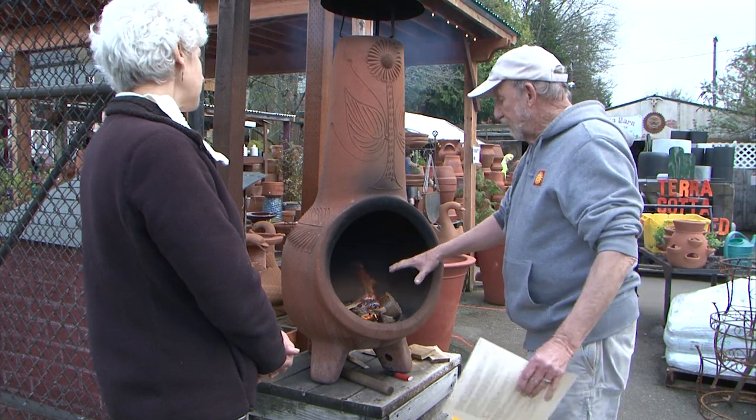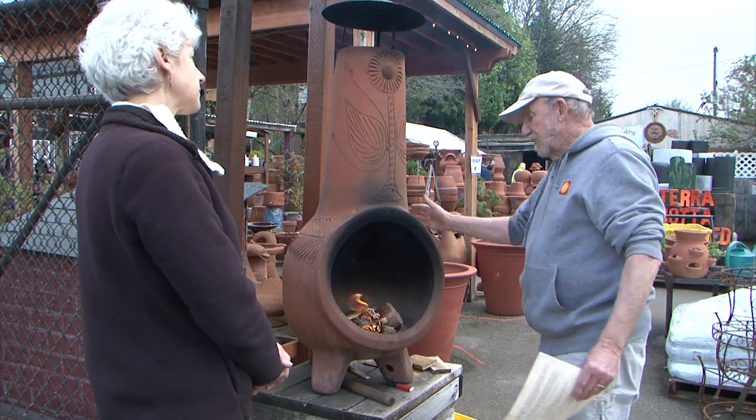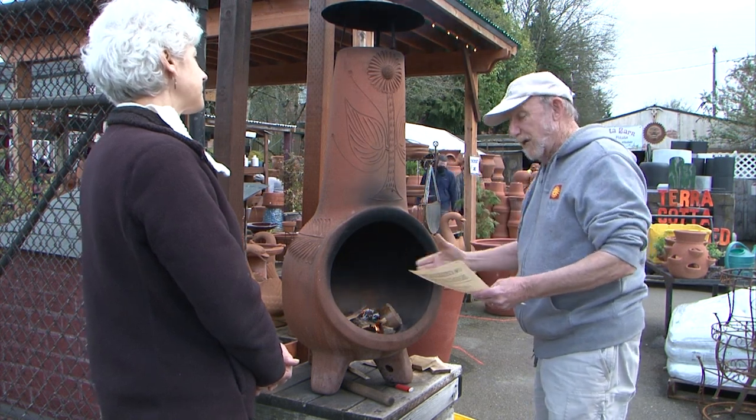The first fire should be about 5 to 10 minutes. You'll notice it's already starting to warm up — you've taken the chill off it. That's the key thing: like a cold plate to a hot oven, you've got to take that chill off it before you have a big hot fire.